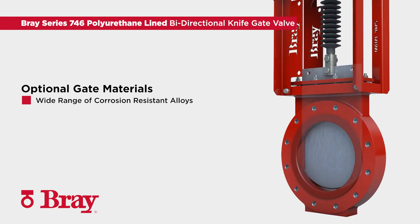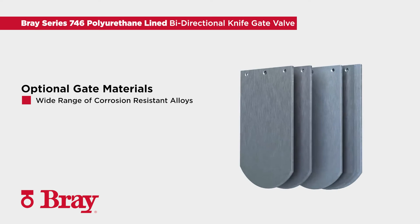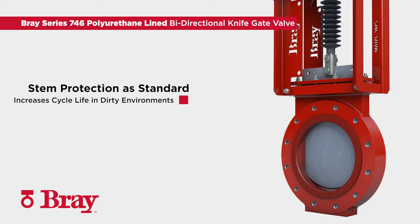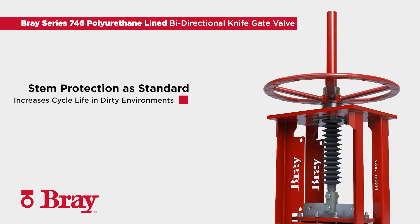The robust gate for the Series 746 is available in a wide range of corrosion resistant alloys to suit the application. An upper and lower stem protector is standard, increasing cycle life in dusty and dirty environments.